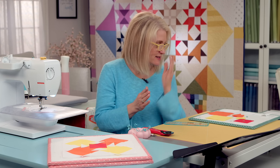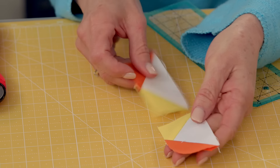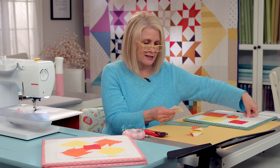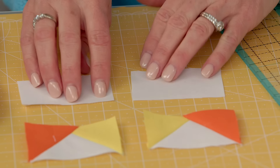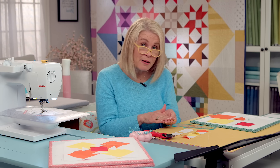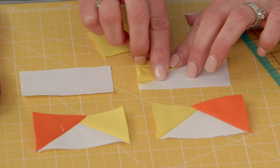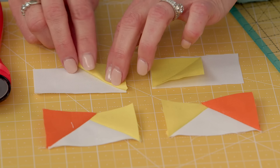Now we're going to work on our flying geese units — you need four of them, but two are going to be opposite of the other. Just be mindful of placement of your squares; it's easy to get mixed up. Follow your pattern, lay them out. Let's grab our C rectangles — since I've already made two, I only need to make two more. These are opposite, so it might be helpful to mark them so your brain remembers which way to sew. You can finger press them too — since I have a seam sew easy guide, I'll just do a finger press so I remember to sew along that line in the opposite direction.